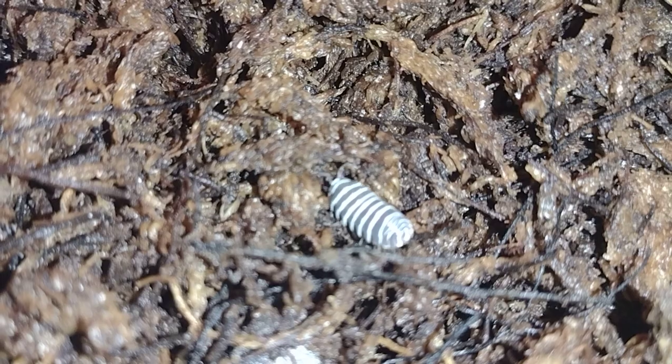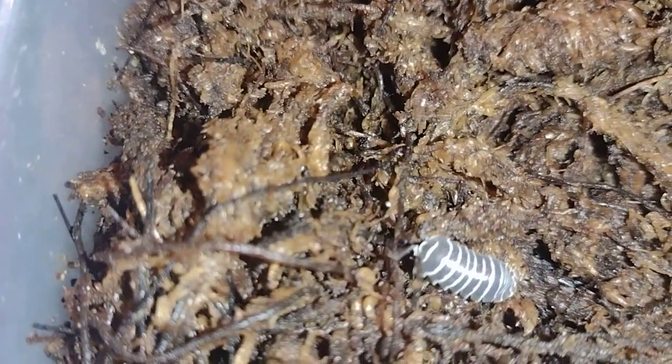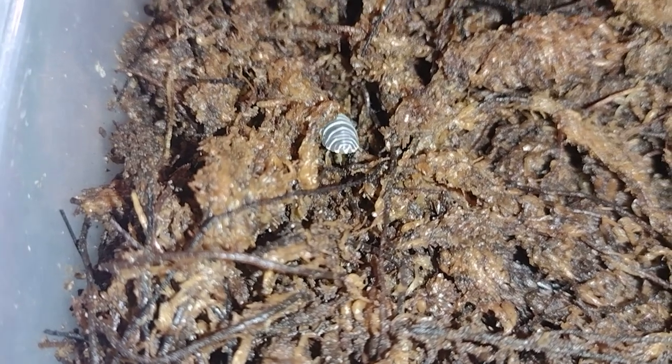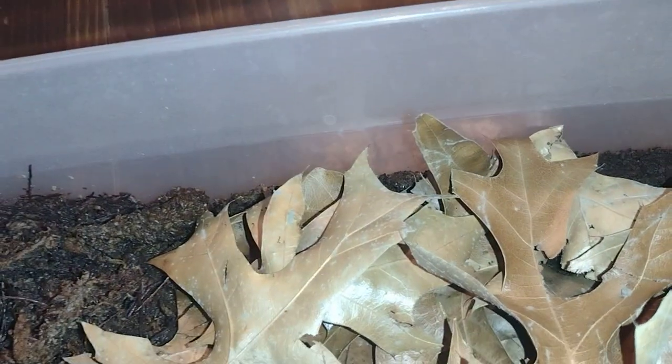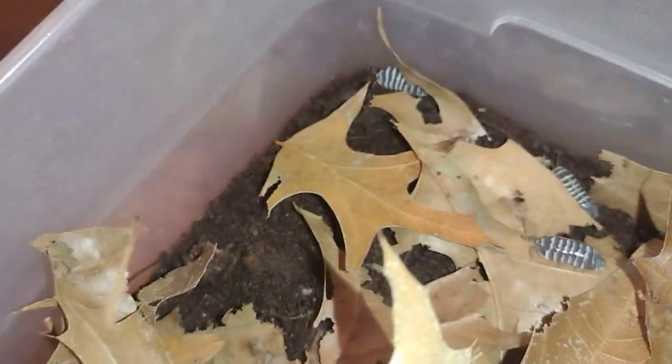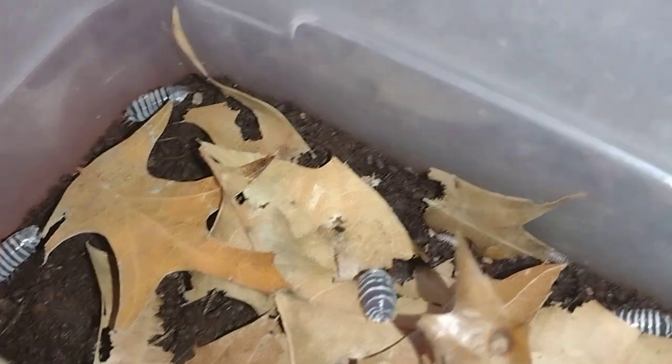Okay, these are my favorites right here — the zebra isopods. They are doing really good, as you can see. You can see where they get their name from because they've got stripes like zebras. There's one, I've got plenty of these in here too, and these are constantly breeding for me which I'm super stoked about. There's another one right there — quite a bit in here. Sometimes you can actually catch these guys eating on camera; I've even had them on camera mating.